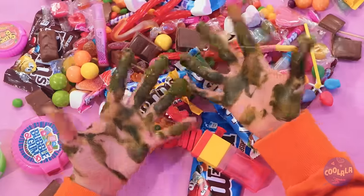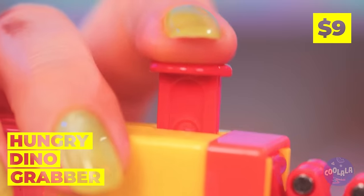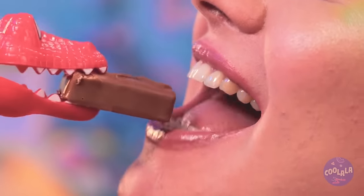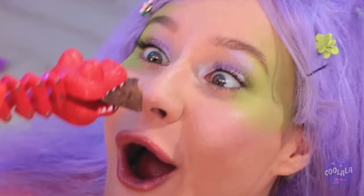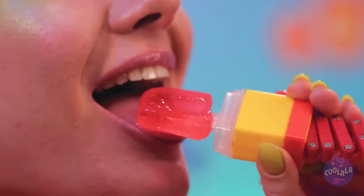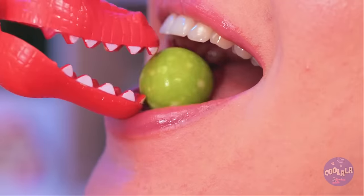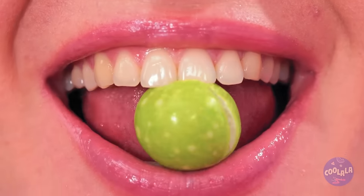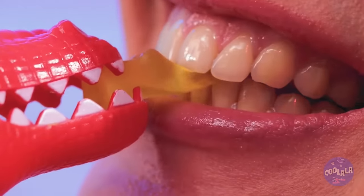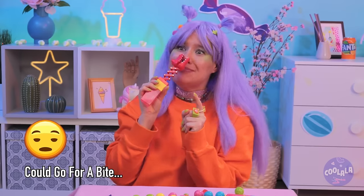Someone could use a wet nap. A dino grabber's great for a hands-off experience. It kind of reminds me of a claw game — except you win every time. There's even a bonus prize in the back. You get the best of both ends. Oh look, he's got your nose.